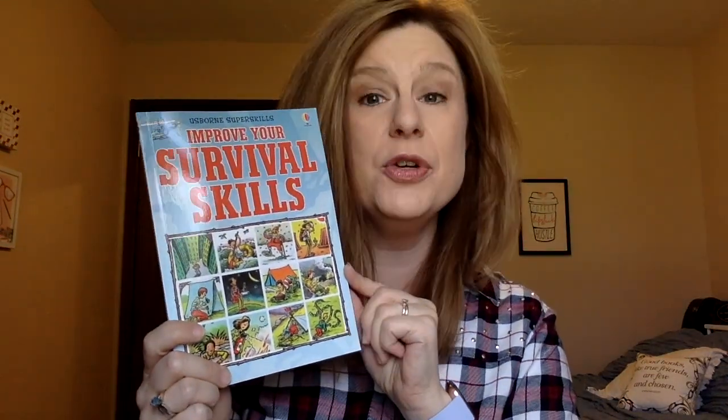This one is Improve Your Survival Skills. I've read very good things about it — it's not just about being in the woods and starting a fire. I understand it includes that as well as other situations like if your house catches on fire. But I'll keep you posted.